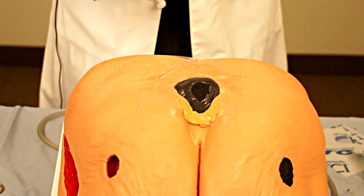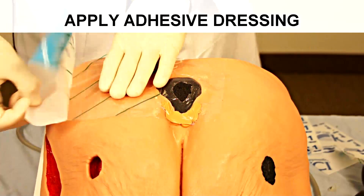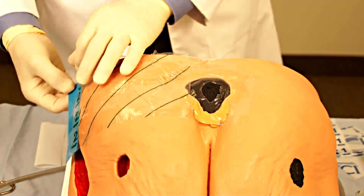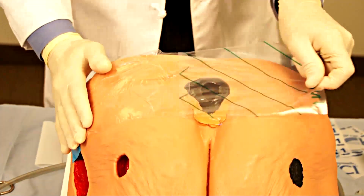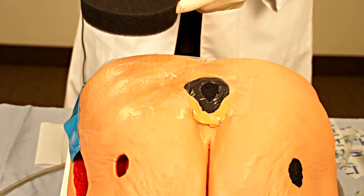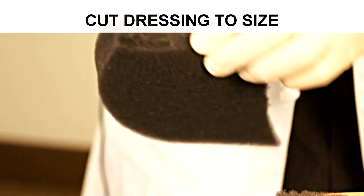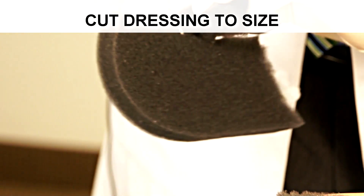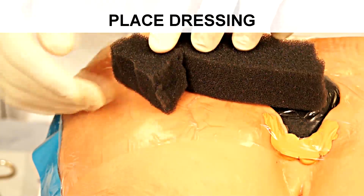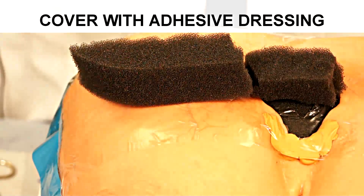What you would want to do first is to lay down a layer of the adhesive dressing from the wound, extending to where you would like the negative pressure tubing to be located — in this case, off to the side. Once this has been laid down and the backing removed, the next step is to cut a strip of your foam dressing approximately the length of the distance between your wound and where you would like your pressure tubing to be located. Then position that foam strip and cover it with another layer of adhesive.